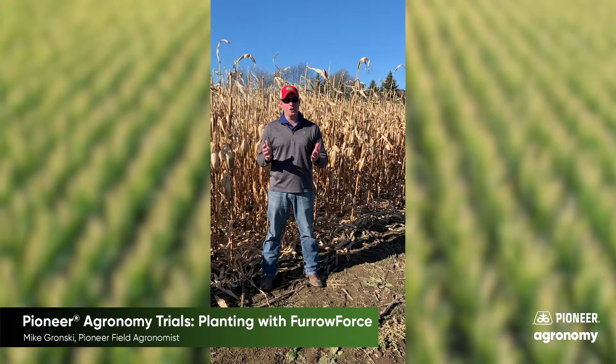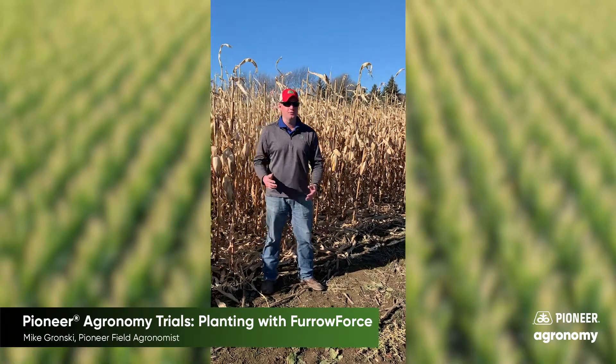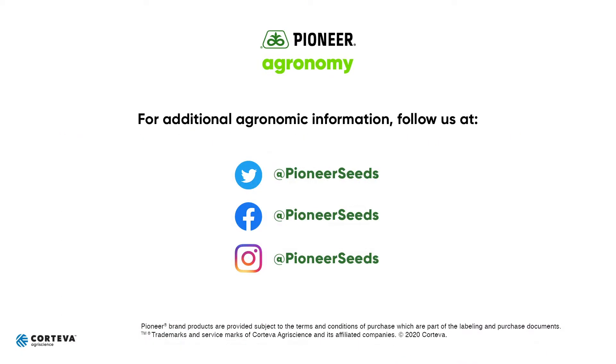Thanks for checking out the trial and looking forward to more coming again in 2021. Thank you. That concludes this Pioneer Agronomy video podcast. Visit our page on pioneer.com and follow us on Twitter and Facebook for more agronomy insights.